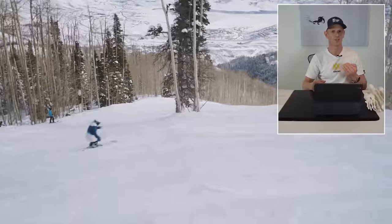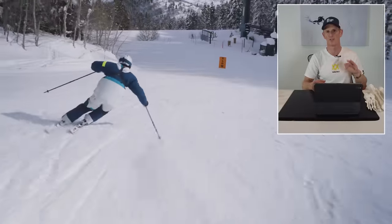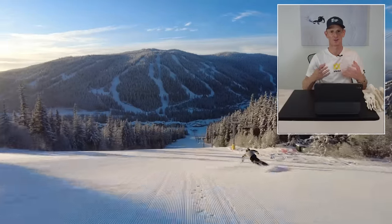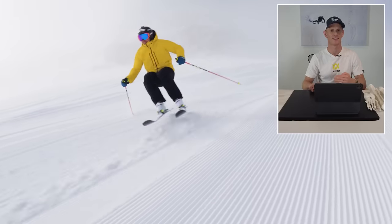When you go out there, I really encourage you to try and sense your body more and sense the skis on the snow, because that enables you to then switch off the overcritical part of your brain and really start skiing by feel, and that's what the best skiers are doing.